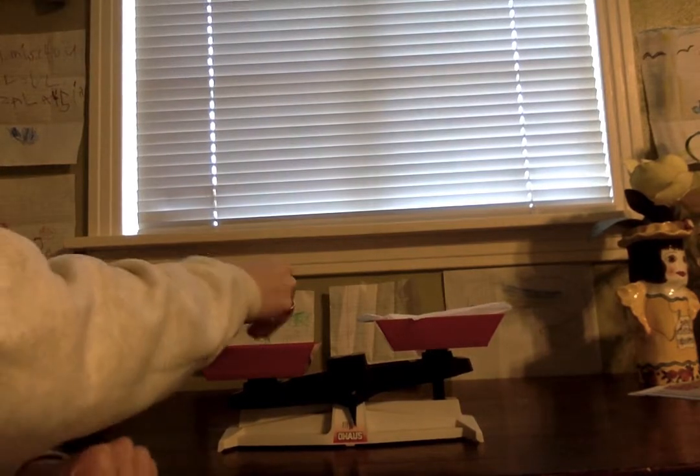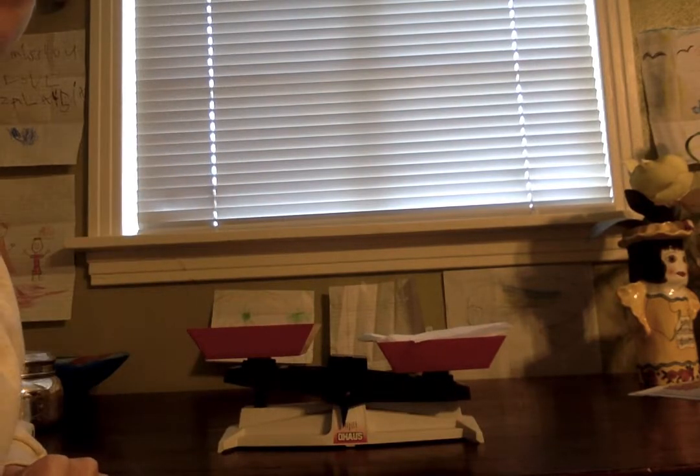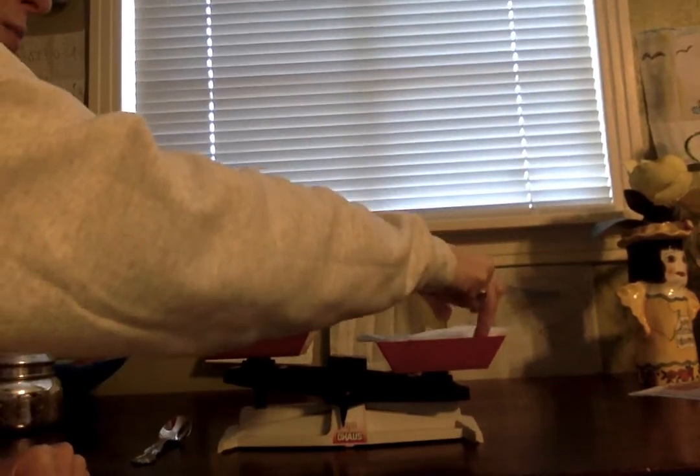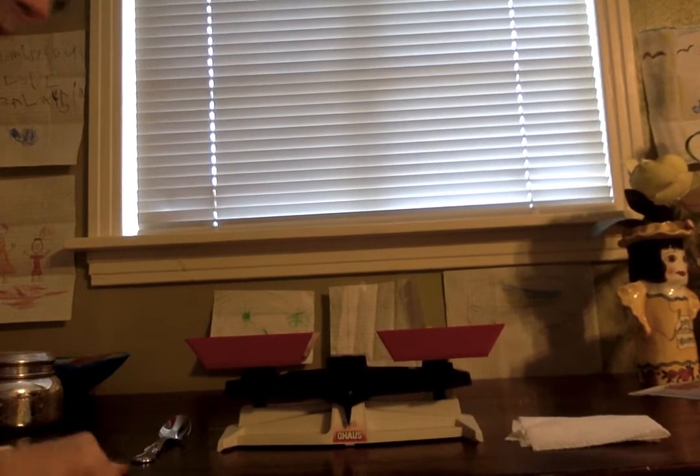I think the spoon is heavier. So the spoon is the heavier thing. Now down goes the paper towel. So I'm going to put the heavy things on this side, and I'm going to put the things that don't weigh very much — the light things — on this side. The spoon was the heaviest on that one.